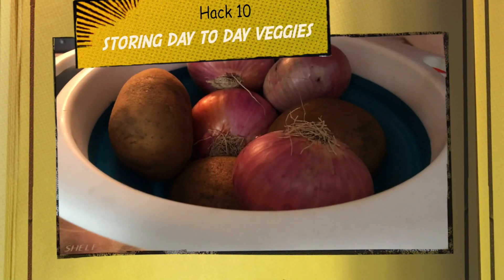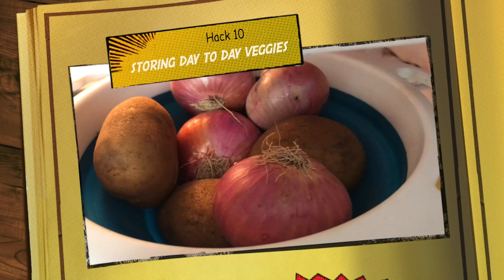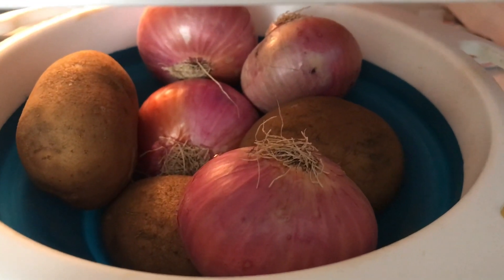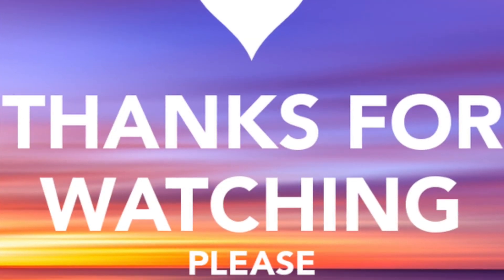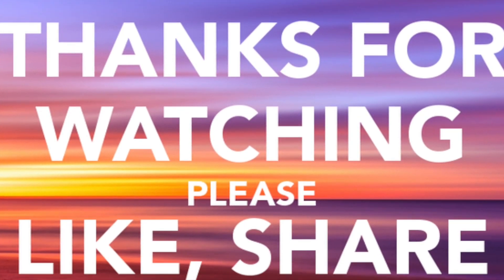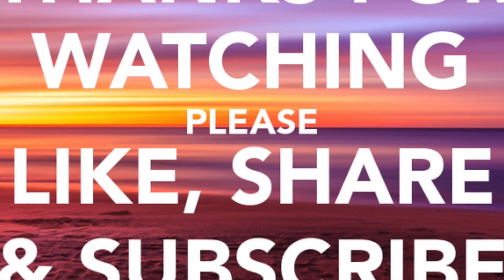I always keep a small stock of onions and potatoes handy, because this helps me instantly make any sabzi when I come back from holiday. Thanks for watching — if you liked it, please like, share and subscribe to Sonia Goes Natural. Bye bye!